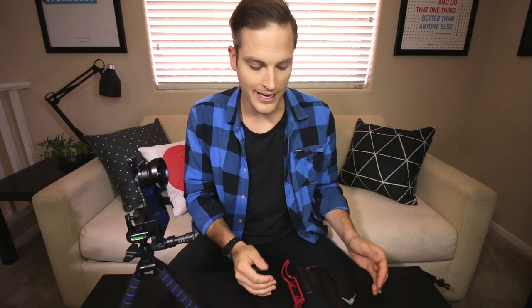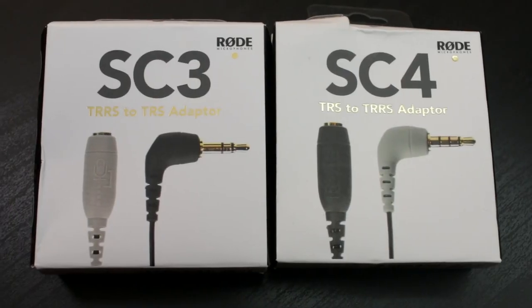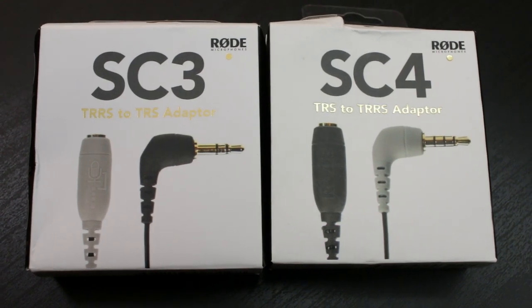We're shooting with the Rode VideoMic Pro right now in this video — that's like a $200 shotgun mic — and we just use this little converter cable. Similarly, you might also want to get a Rode SC3, because that converts the opposite way: from three prongs to two prongs. For instance, this lapel mic intended for smartphones has three black lines. The SC3 turns that into two black lines so you can plug it into your DSLR. These are probably two things you want to pick up just for your kit in general, depending on whether you're doing both smartphone and DSLR type videos.